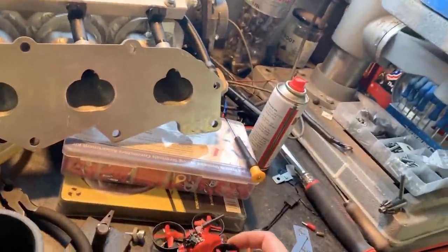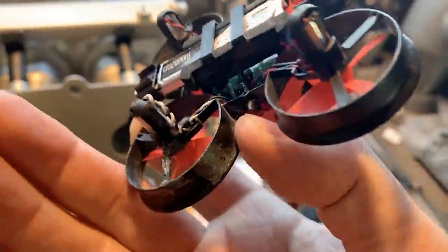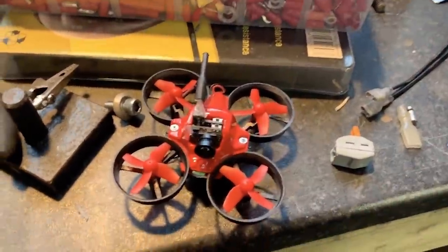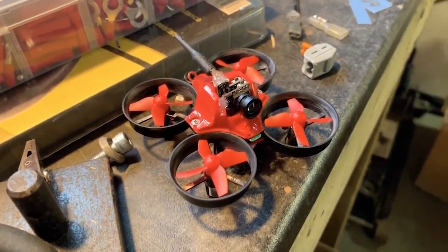Another little side project whilst we're in lockdown — I cracked out the little drone again. I've had to do some repairs with JB Weld on it where I've broken one of the support braces. I need to pull that back, and I've hot glued the camera in because it kept falling out. I've been honing my FPV drone skills whilst we're in lockdown.